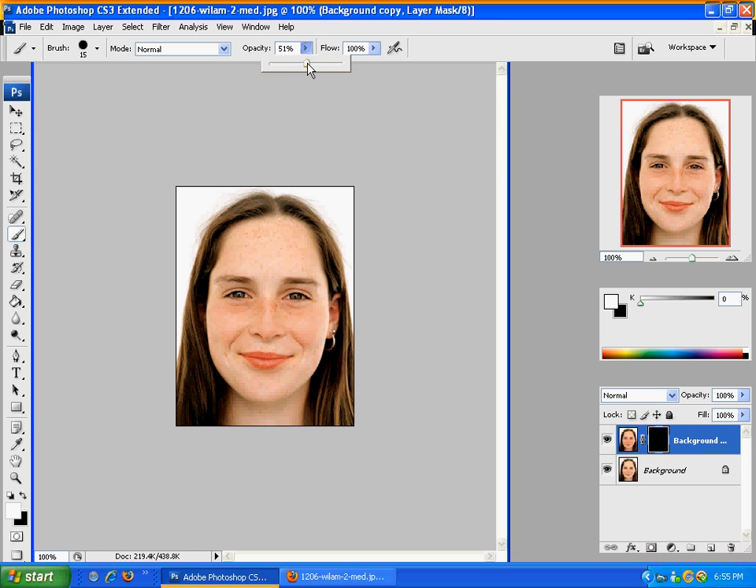Change the opacity down to about 50%. Then what you're going to do is brush over the spots that you'd like to smooth out or take away the freckles, or just give it a nice natural look. So brush over that, just like I am right now. As you can see, it is just taking away the freckles — making the skin look much smoother, still keeping it realistic, with much smoother and more natural skin.